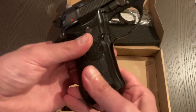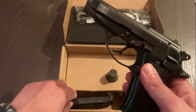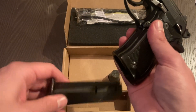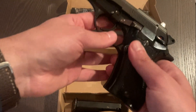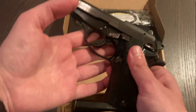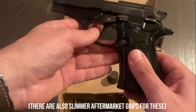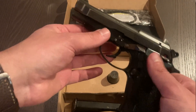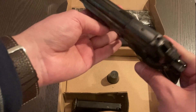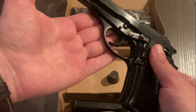Other than that, there is a mag release that is not ambidextrous but is reversible, which I may end up doing since I'm left-handed myself. It feeds from a double-stack 13-round magazine. There are members of this family that feature a single-stack magazine, where you give up some capacity in exchange for a slimmer grip. It features an aluminum alloy frame, so for its size it's actually relatively lightweight — pretty much the same size as something like a CZ 82 but feels maybe half a pound lighter.